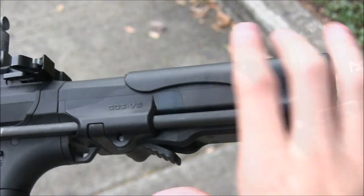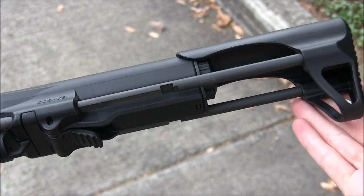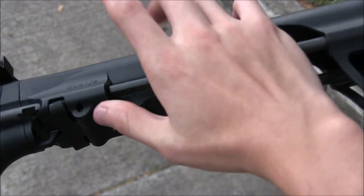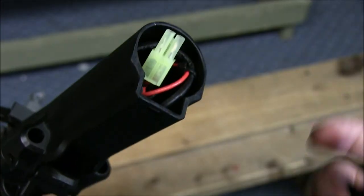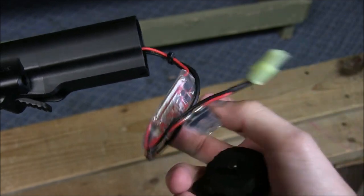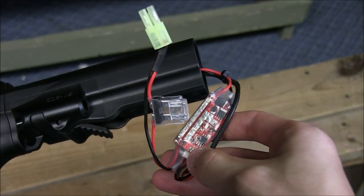To end off the notable features, the ARP9 comes with a PDW-style stock that has its goods and its bads. You only get two positions with this stock, but with it opened all the way I was comfortable. If you remove the stock completely, you'll be able to get to your battery connections easier — just pull off this cap and there you go: small-type connections with an inline MOSFET. This MOSFET makes trigger responses very snappy.